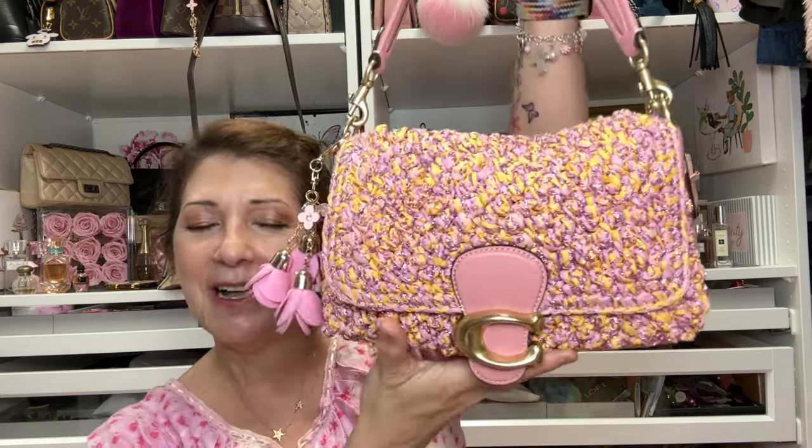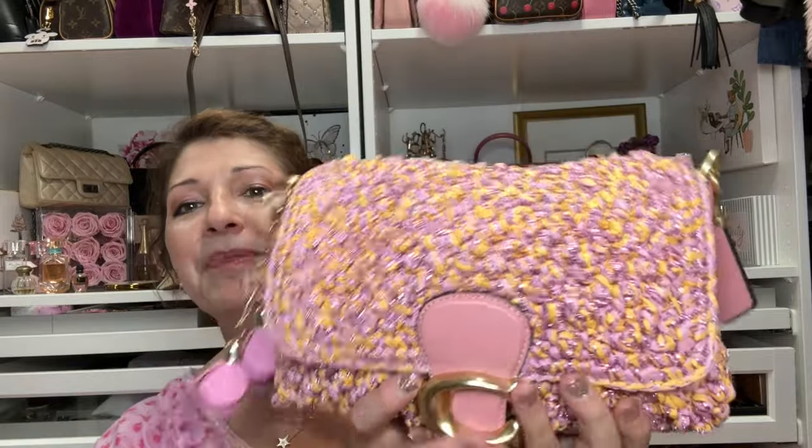Hi everyone, welcome back to my channel. My name is Delene and today I am doing a video on my beautiful Coach Soft Tabby. It is so stunning. People are like, 'Oh my god, is that a Coach?' Because it is not the typical leather Coach bag.